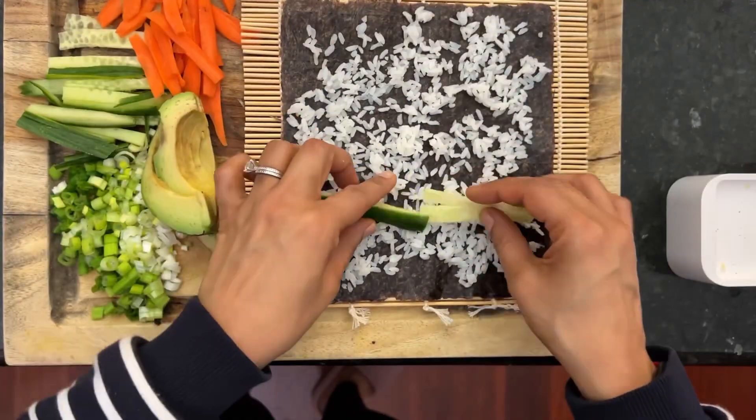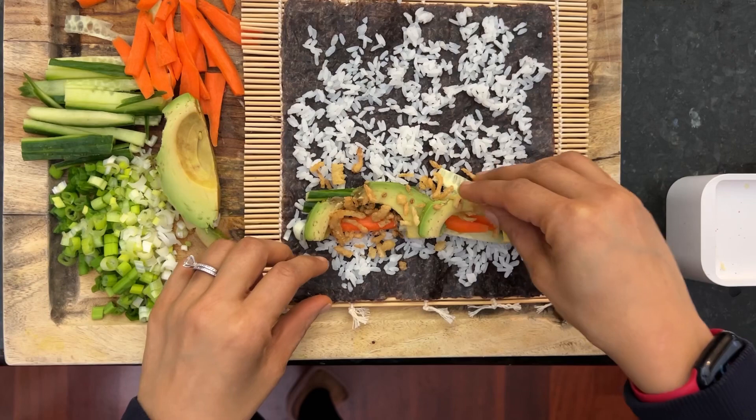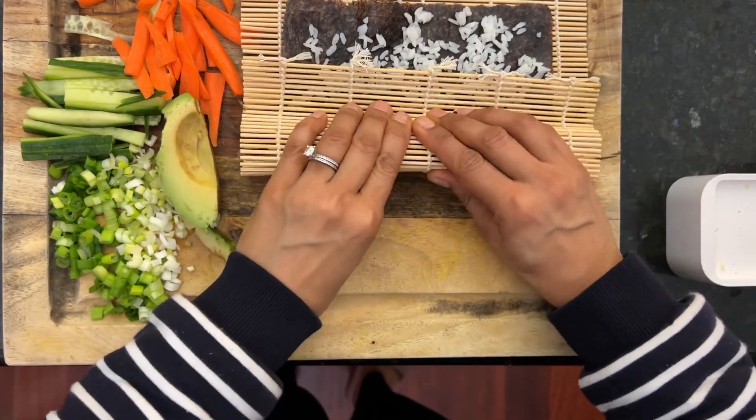That's the beauty of making sushi at home — you can control the amount of rice. Add some veggies: cucumbers, carrots, zucchini, avocado, fried onion, some green onion, add some mayo, and add some sesame seeds.